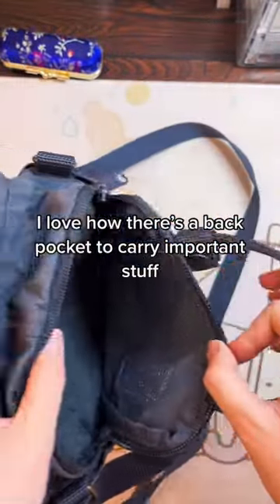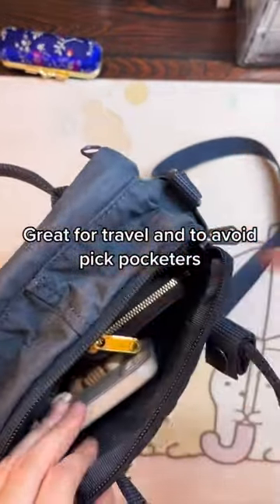I love how there's a back pocket to carry important stuff. It's great for travel and to avoid pickpocketers.